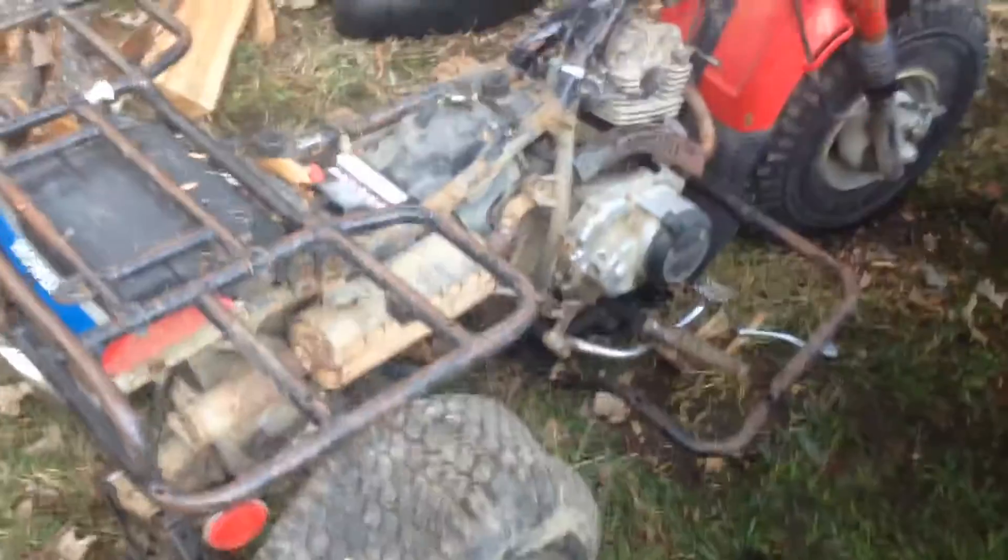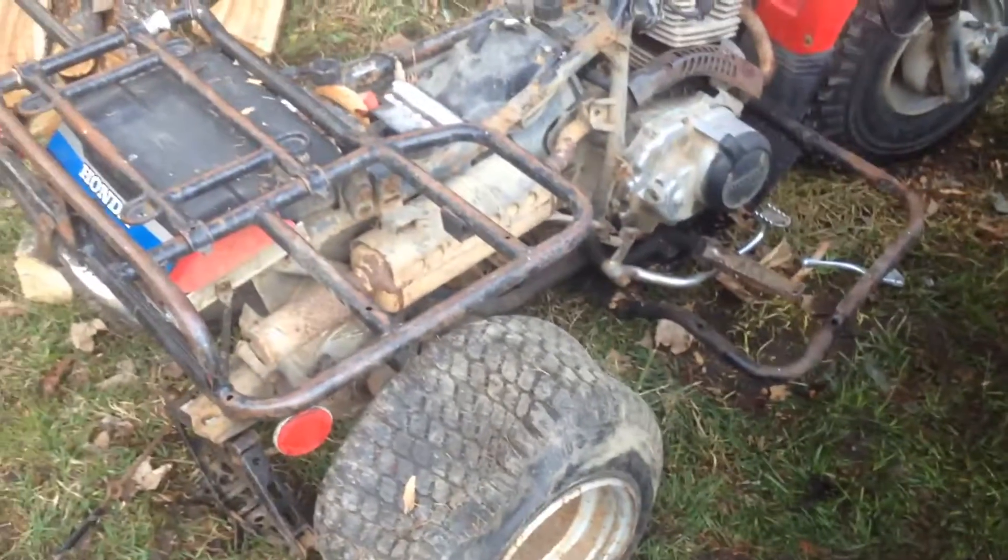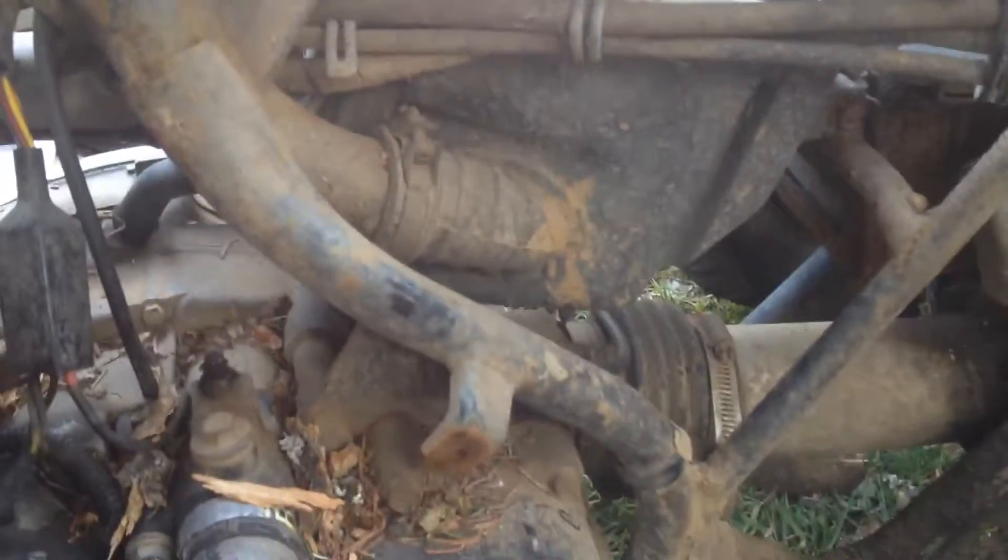What's going on guys, Miracarsan27 here bringing you today episode 1 of the racing mower. As you can see, I got that new motor. This is the rear end I'm gonna put into it — it's a dry shaft rear end. It's the Big Red 200. The motor is blown, but as you can see, there's the dry shaft.